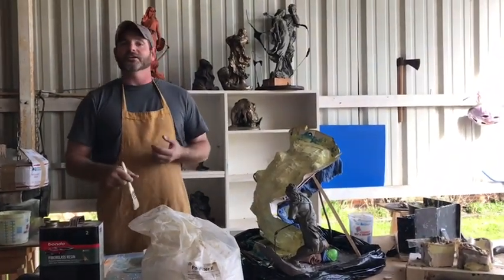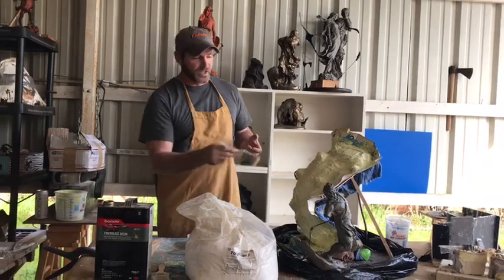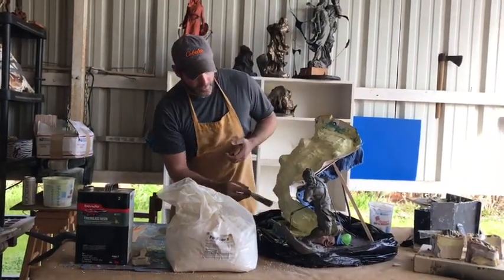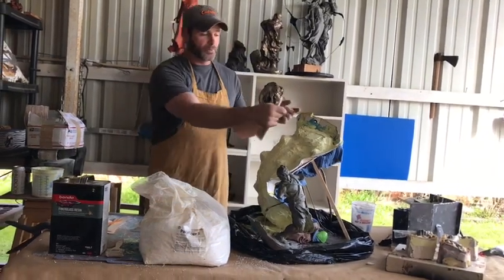Mix it up and it turns into a gel paste — it thickens like icing. We'll use that especially on our edges, because our edges are where our bolts are going to go.